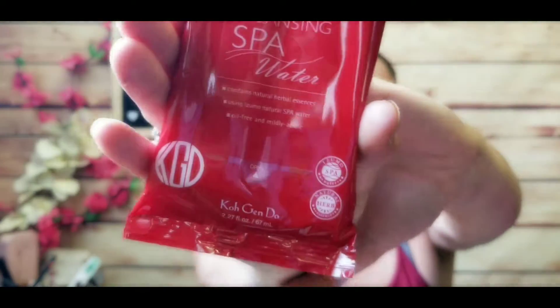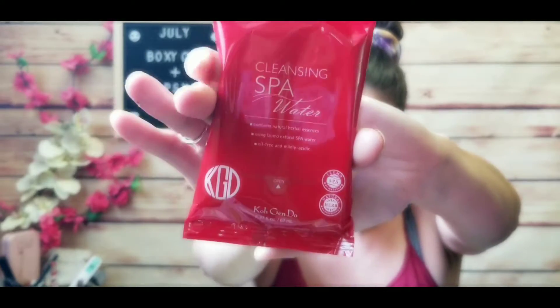The next thing I see are cleansing cloths from Go Gen Do — spa cleansing water cloths. These convenient cotton cloths remove waterproof makeup and impurities while nourishing skin with mineral-rich cleansing spa water. They retail for $17 and they're a nice enough size to throw in your overnight bag, travel bag, or purse. I really like that they're mineral-rich.